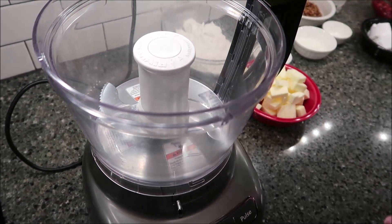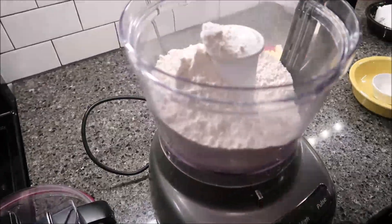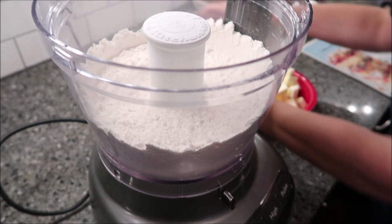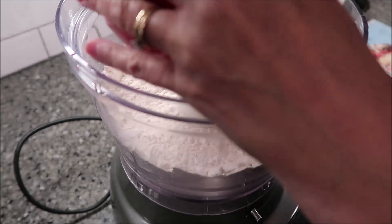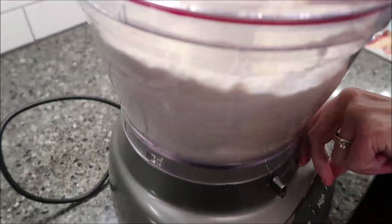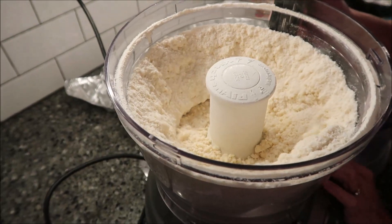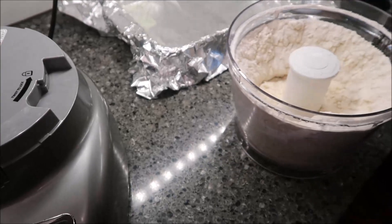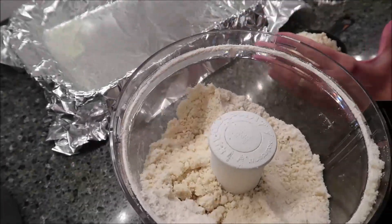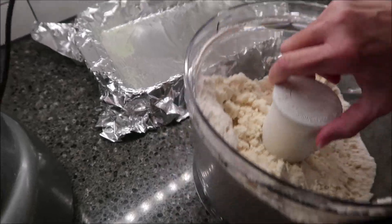You want to pulse your flour, sugar, and salt in the food processor. Then add in your cubes of butter and pulse until the mixture is crumbly. You want to keep out a cup of this — reserve a cup — and then take the rest and press it into the bottom of your 9 by 13 inch pan.